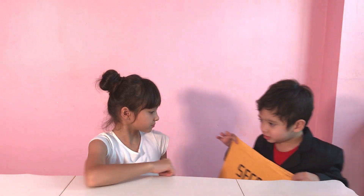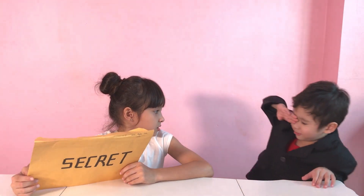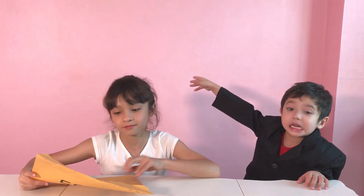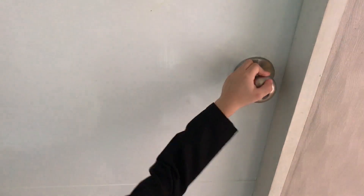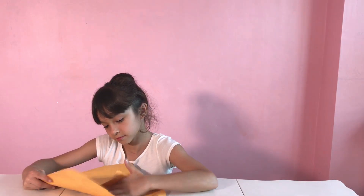Welcome back to Brianna's Secret Club. Agent Skyler! Close all windows and all doors. Let's see what we got today.